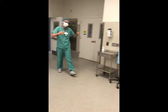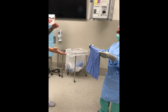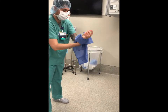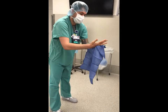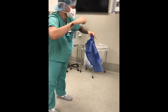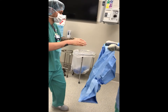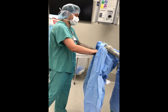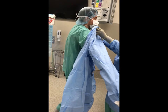A gowned and gloved individual may assist another individual in donning a sterile gown. The scrub person who is already gowned and gloved hands the newly scrubbed person a towel to dry their hands and forearms, unless an alcohol-based surgical hand rub was used. The scrub person picks up the sterile gown and opens it with the inner side towards the individual to be gowned. A cuff is made of the neck and shoulder area to protect the gloved hands, and the gown is held until the person's hands and forearms are in the sleeves.